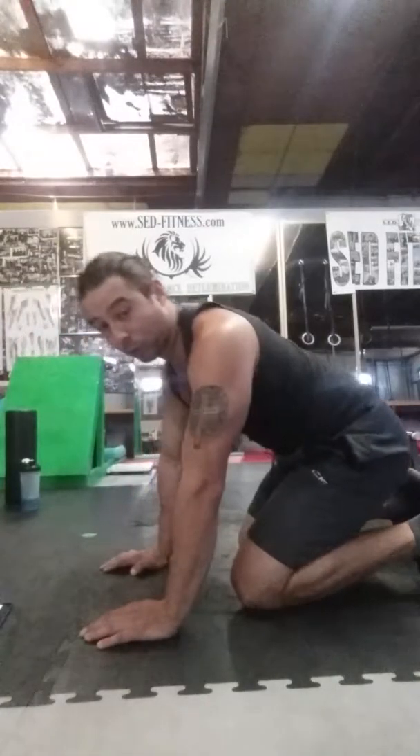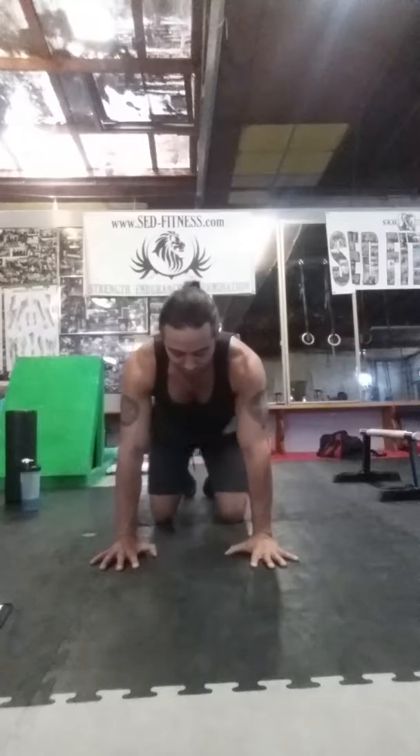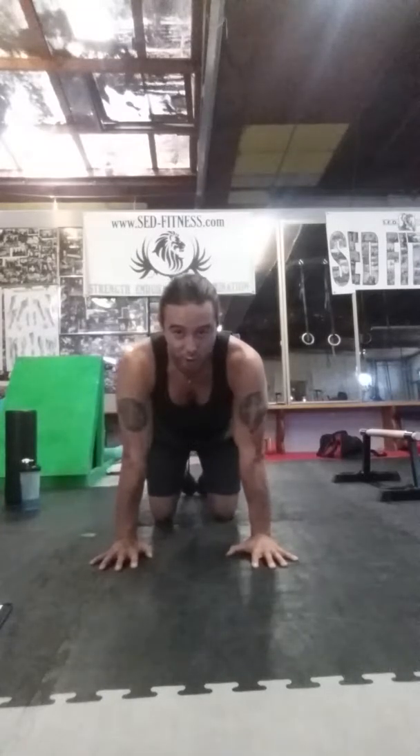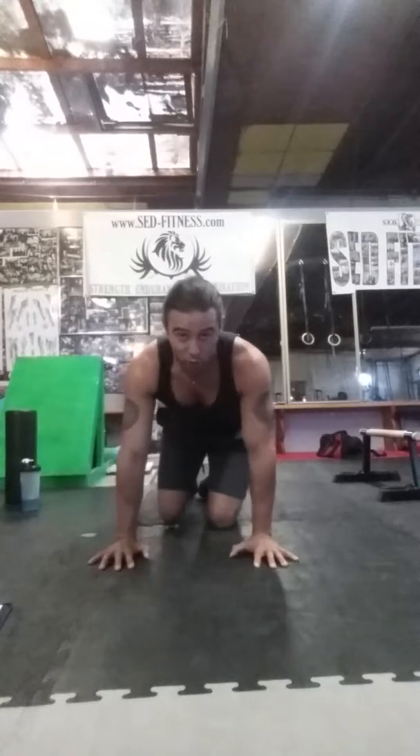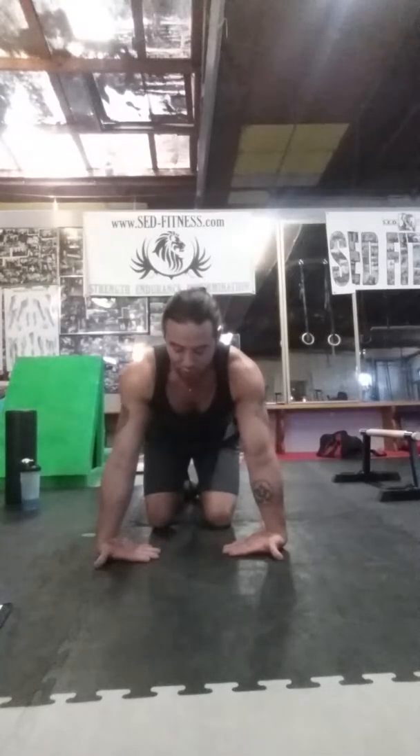Then there's the wrist palmar rotations right here. All you're doing is pressing into the ground with your wrists and rotating so the elbows face forward, then outwardly here. You can do the dorsal variation as well, and you can also switch the positions of the hands. The ranges of motion will be very limited when you do that, but it still adds another variation of movement.